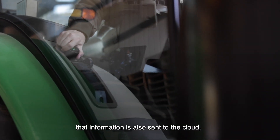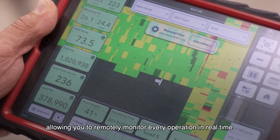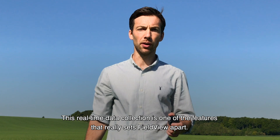If the iPad has a data connection, that information is also sent to the cloud, allowing you to remotely monitor every operation in real-time from the convenience of your phone or iPad. This real-time data collection is one of the features that really sets FieldView apart.